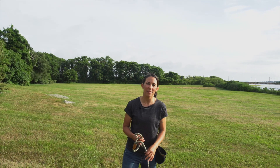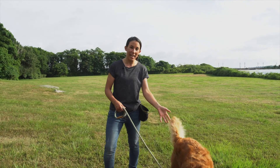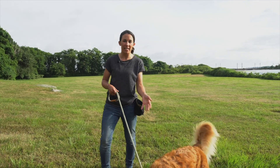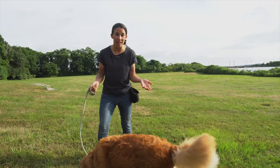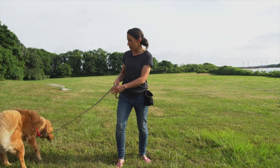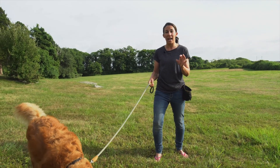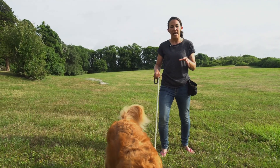Hi everyone, I'm Jessie, the master trainer for iheartdogs.com. This is my dog Abby, and I'm going to teach you how to teach your dog to walk on a leash. I want to show you the only piece of equipment I highly recommend for dog training.